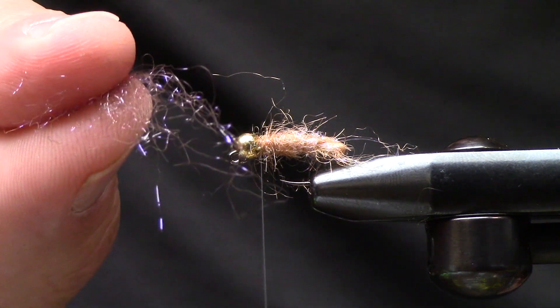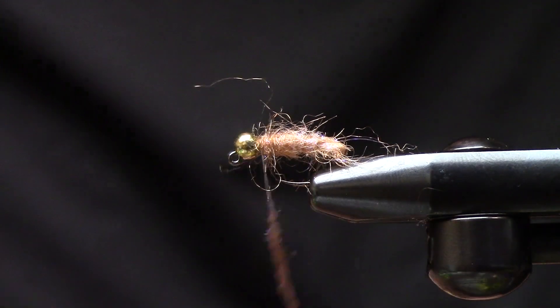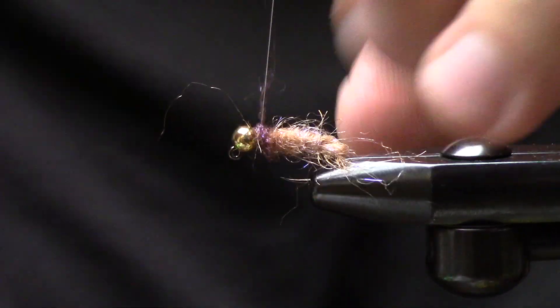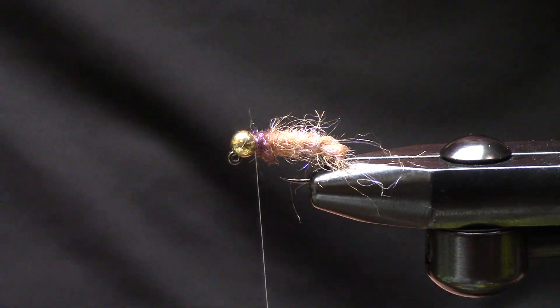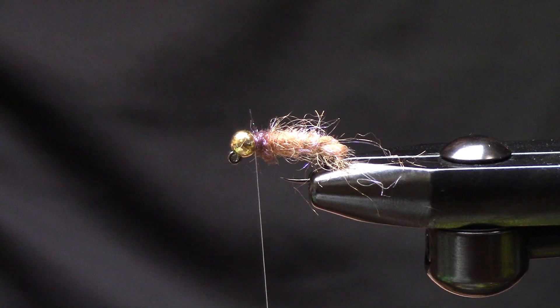Next I take a little bit of ice dub in UV brown and create a small collar for the head of the bug. Realistically you could probably fish it just like that — this is going to imitate a pupating caddis, so I want it to be a little bit more buggy.